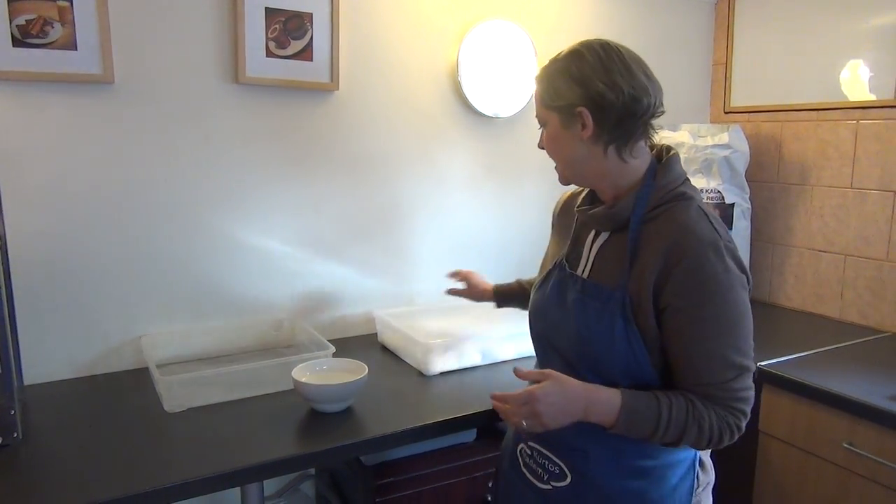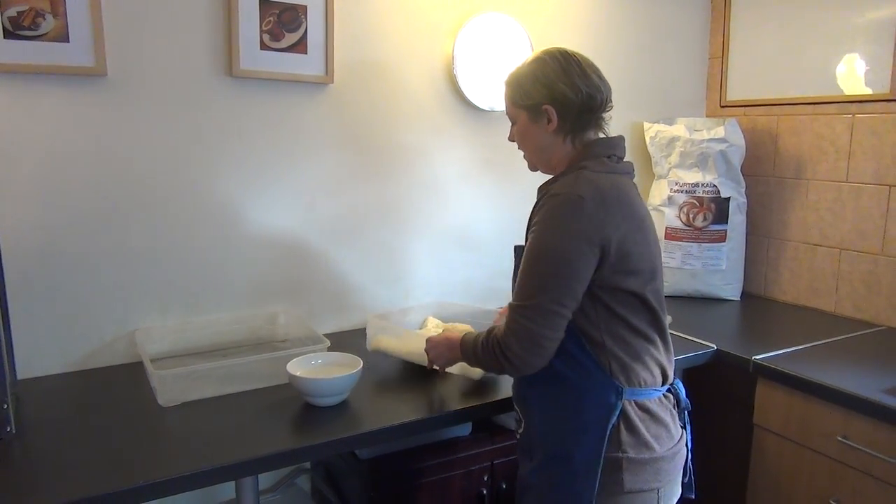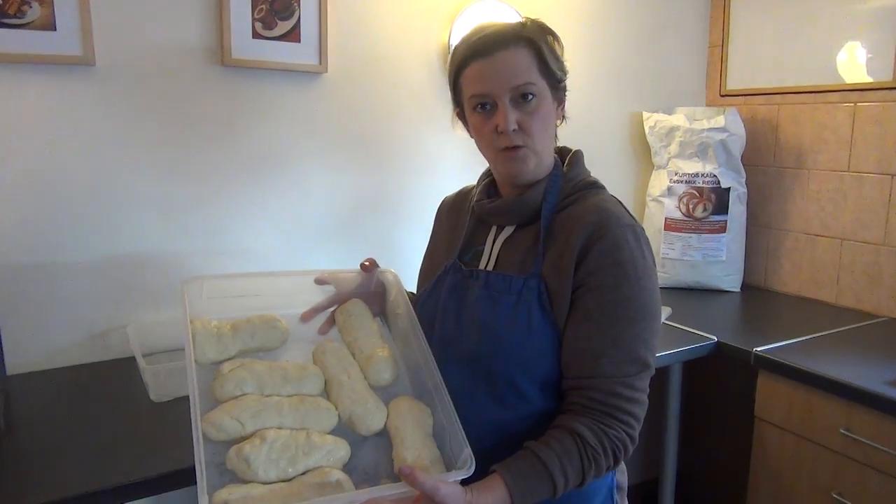One of the issues that a lot of our customers have, especially in the winter time, is rising the dough. Some of our customers are working in cold conditions outside and in catering trailers, so they don't have a lot of resources and can't just put the heating on.